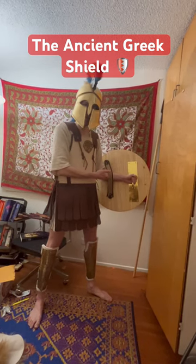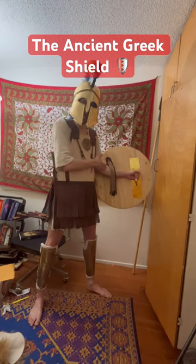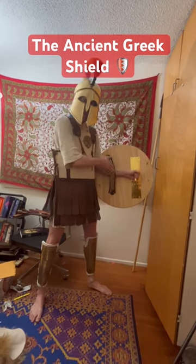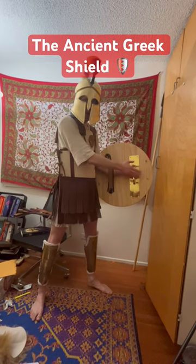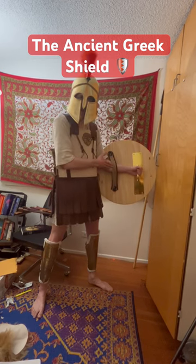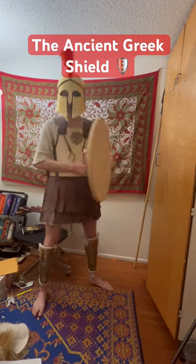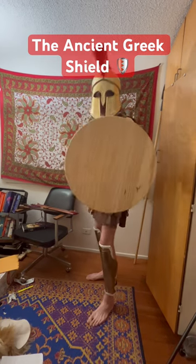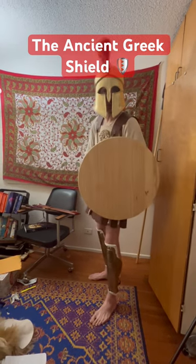One of the features of the ancient Greek shield was the Argive grip. The arm would be inserted through a strap in the midsection of the shield and would hold onto a handle. This isn't fully historically accurate, but it underlies the basic premise. This would allow a soldier to keep the shield close. It's difficult to bash, but that's how the shield worked.